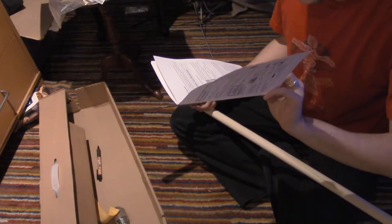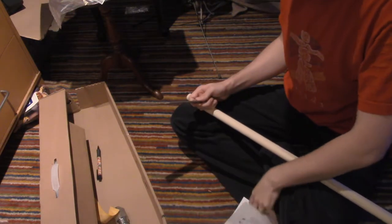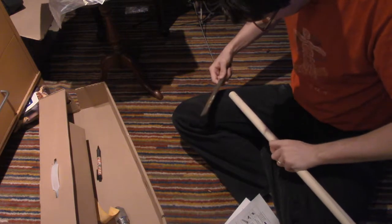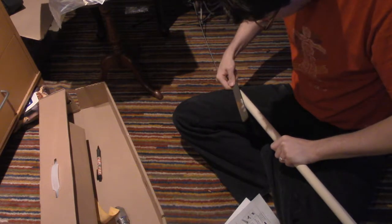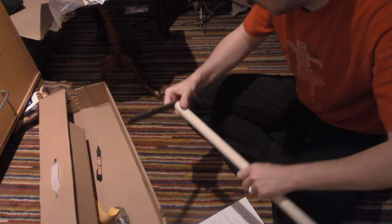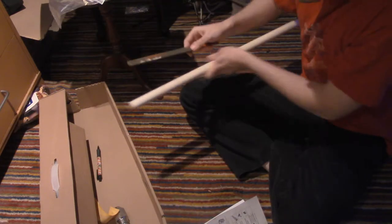At the one-inch mark, we want about 5/8ths thickness. I feel like I should have a desk or something. I don't know how I'm going to do this.